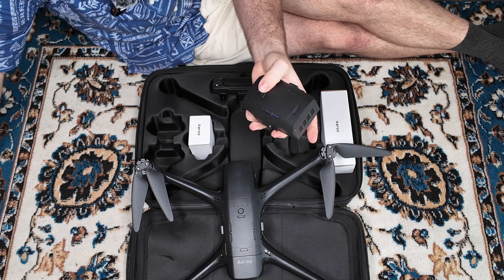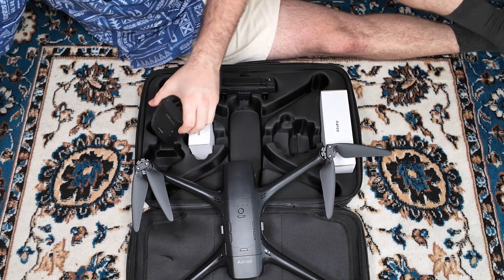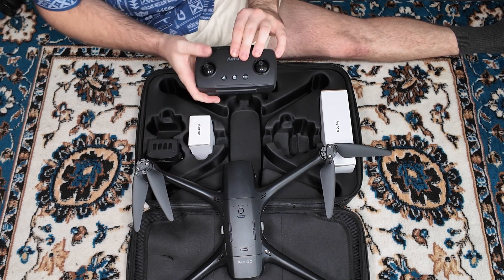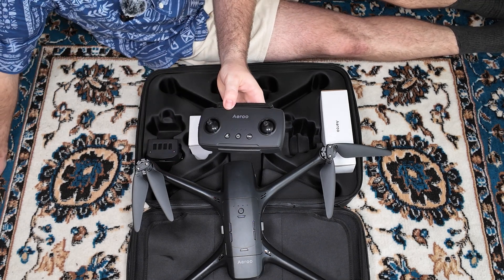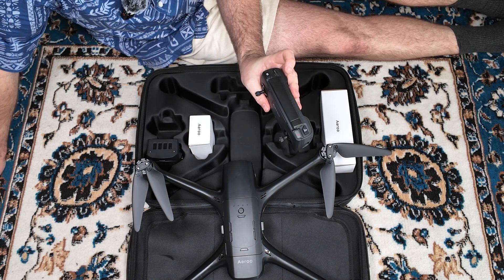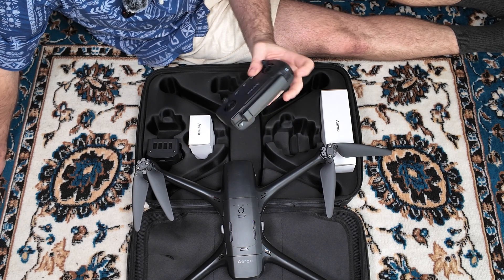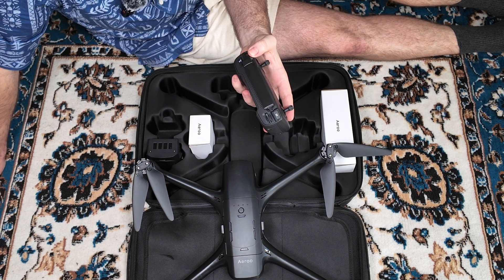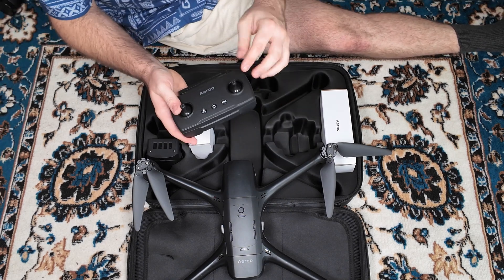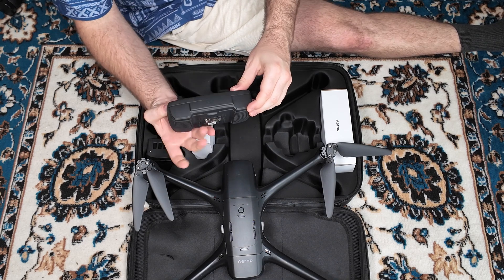It does come with a spare battery, and the batteries themselves have quite a lot of weight to them, so that's something to get used to. The controller is here — it's quite a basic controller, but I'm sure it's going to do the job. You've got a few buttons. On top you've got the shutter button, the scroll wheel to adjust the camera, a record button, and then the payload release button as well. The thumbsticks actually do come off — you can unscrew them if you want.